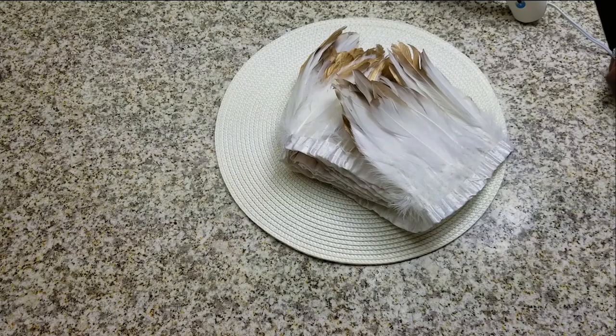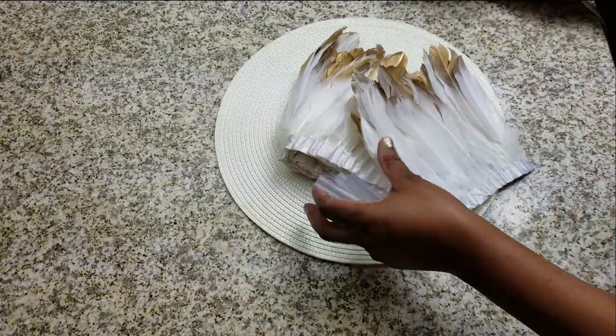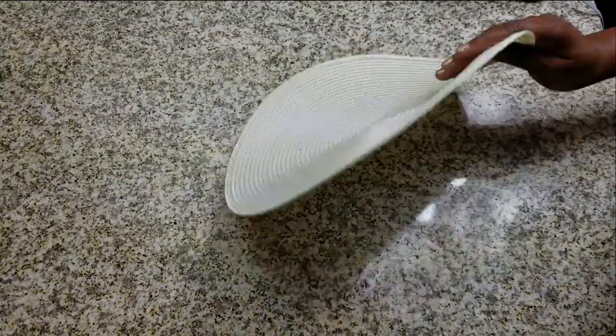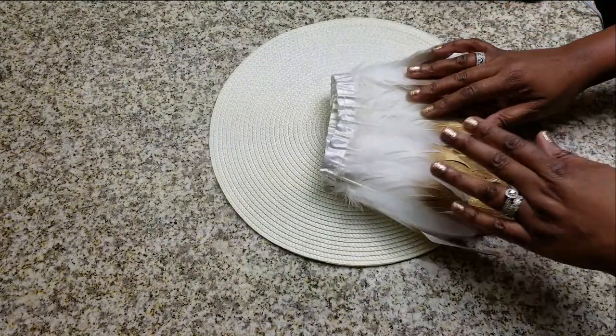I'm going to be using it for decor. What you're going to need is a glue gun and glue sticks, some feathers — any kind of feathers you like — and a base. I'm just using a regular place mat for a base, and a lot of times they're actually concave.